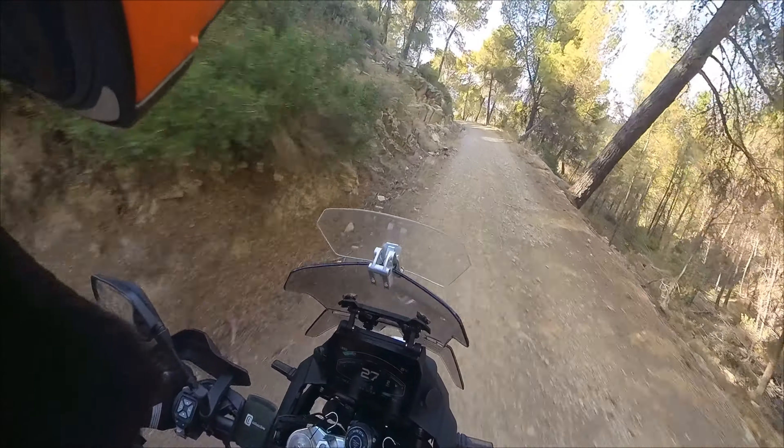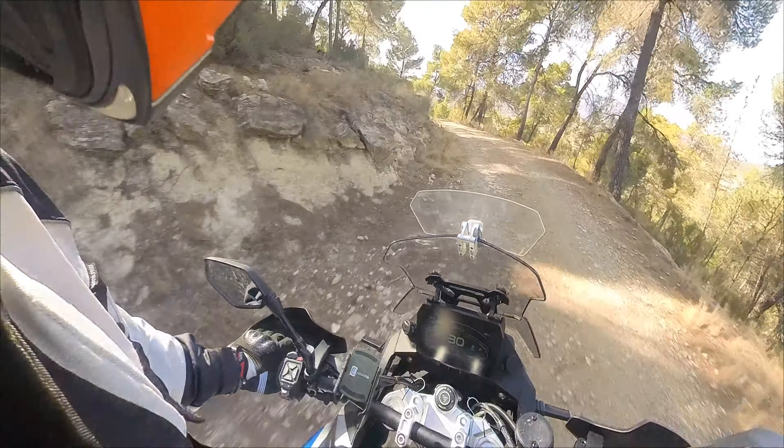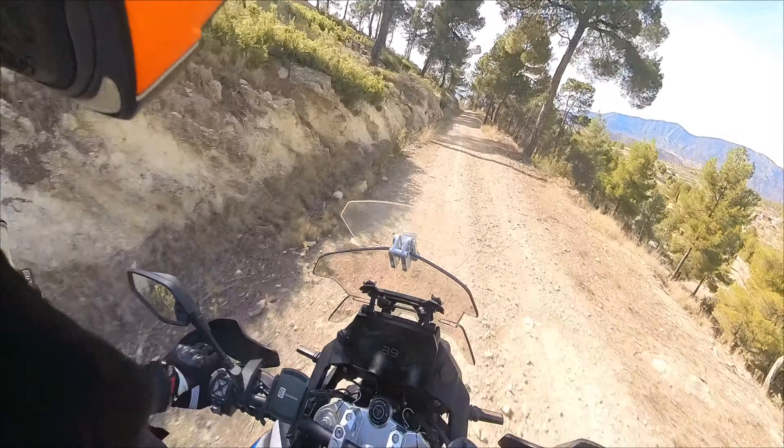And of course the sump guard — you need something a bit better. You get one of these big rocks bashing your exhaust or one of the oxygen sensors and it's going to knock it clean off. There are some big rocks along here.